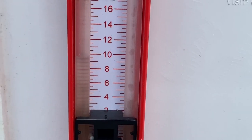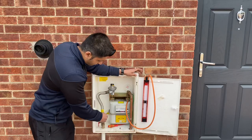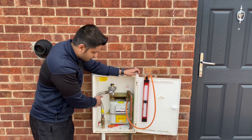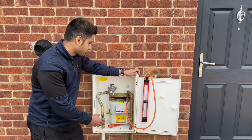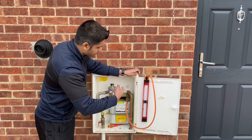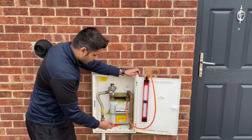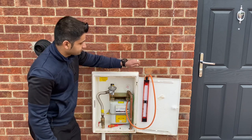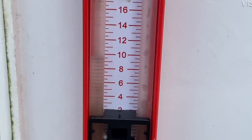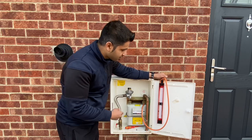As you can see here it's just under 10 millibars, and we need to allow that to run for one minute. The purpose of this test is to see if this valve is letting by — if it's allowing gas to pass through. The reason we do this test is because if it is letting by and there's a leak on the system, that leak wouldn't be picked up because it would be covered up by the gas being allowed through. We've just allowed this to run for one minute and it's still on 10 millibars, so we can confirm that the ECV is not letting by. We can now move on to the temperature stabilization test.